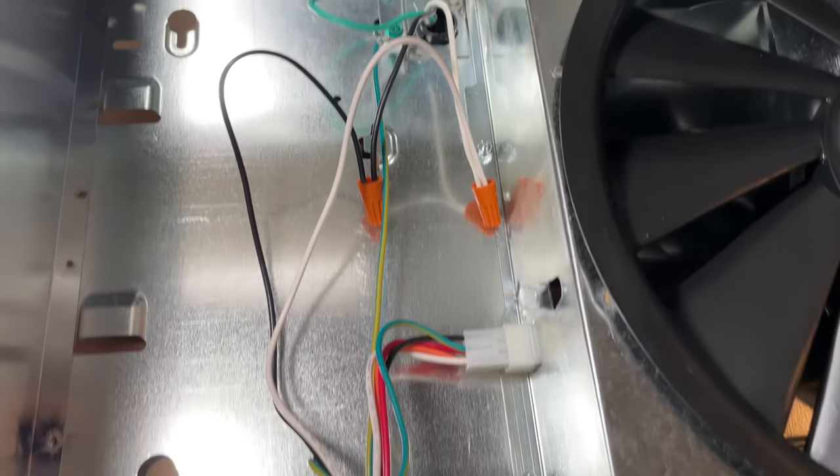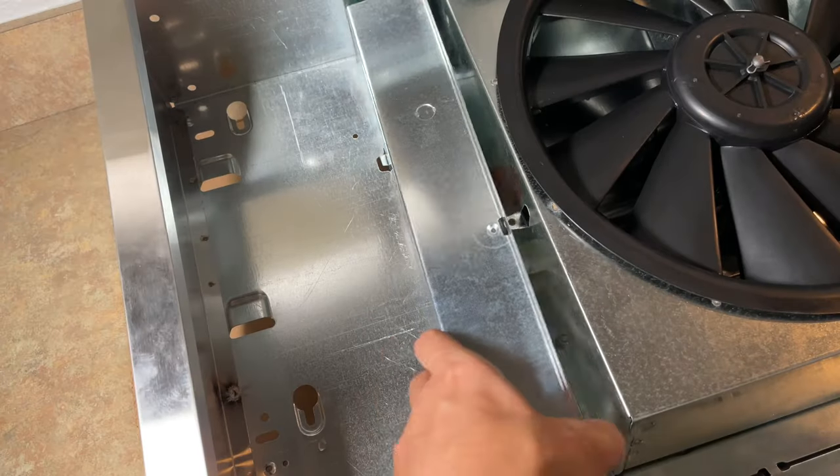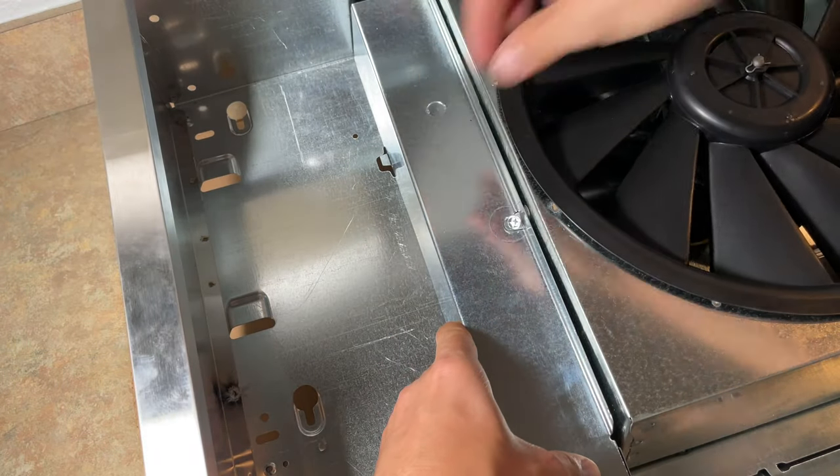Step 8: Visually inspect all of the wires and make sure there's nothing obviously wrong with them. Step 9: Reinstall the metal wire plate.